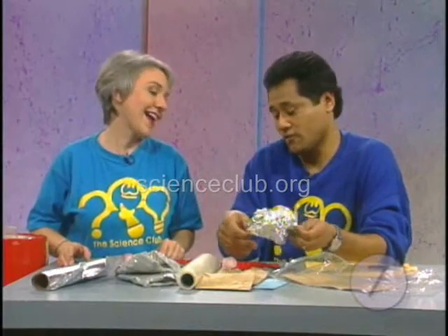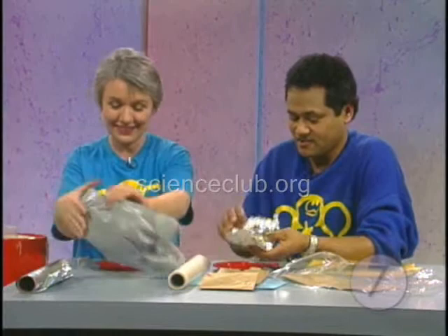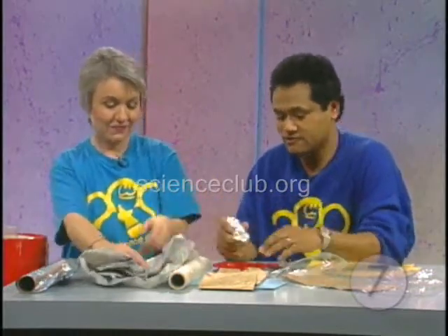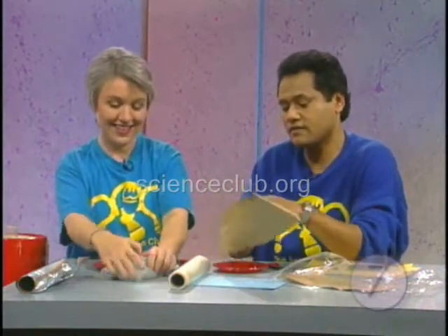I like to dress mine up in foil — it's shiny. I think I'm going to start with this plastic bag. But you could maybe use a different thing. You could use a couple of things, actually. You could use the foil, you could use a paper bag together.